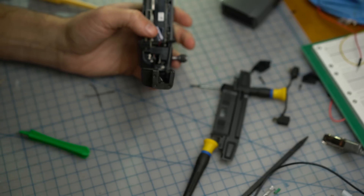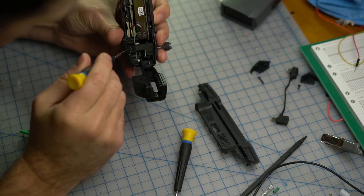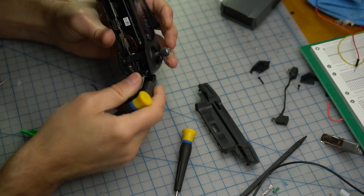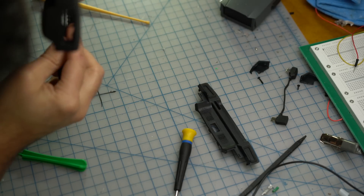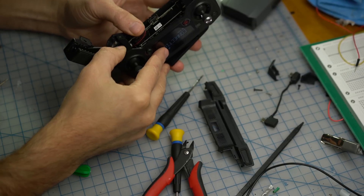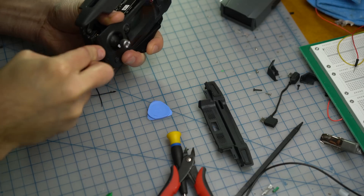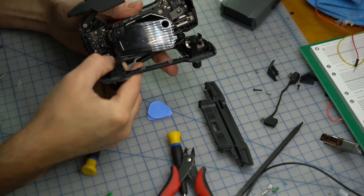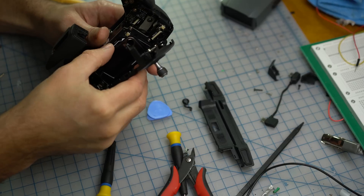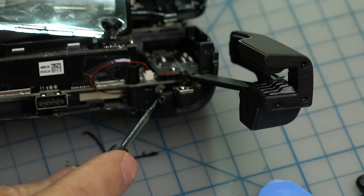Do I want to take it more apart? Does this vibrate? It has a little vibration spinner in here like you have in your phone. It's more complicated than I'd hoped for. It's basically like you have in your phone — what makes it vibrate. It's just an unbalanced motor, so when it spins it goes crazy.